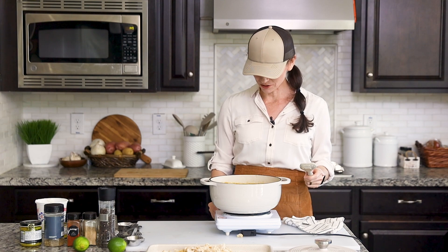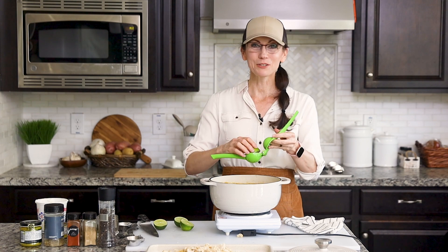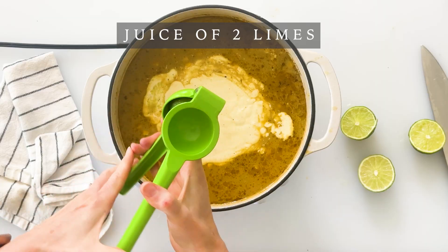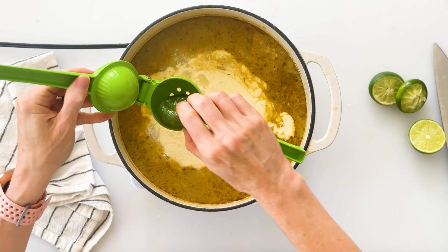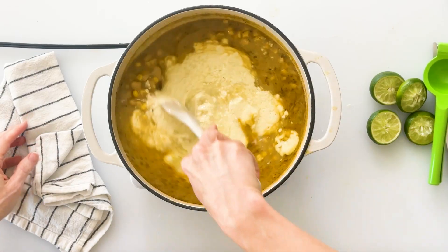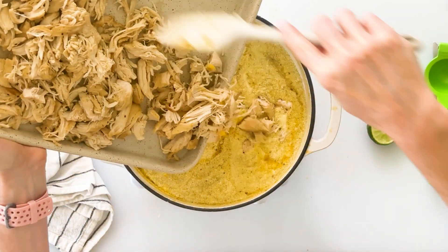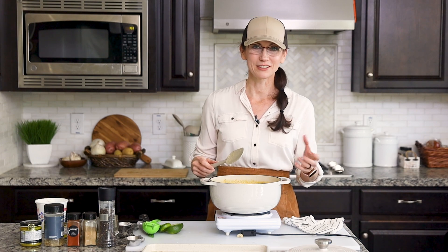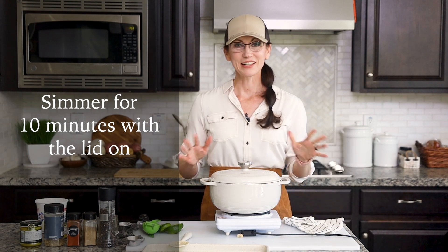I want to turn my heat back on to medium-high to get it nice and warm and simmer it just a little bit longer. To add some really fresh and delicious flavor I'm going to squeeze in the juice of two limes — my little lime juicer makes this super easy. Now I'll stir this all together and then carefully add in our shredded chicken. If you're pressed for time you could serve this right away, but I like to let it simmer for another 10 minutes so the shredded chicken can really soak in all of that flavor.